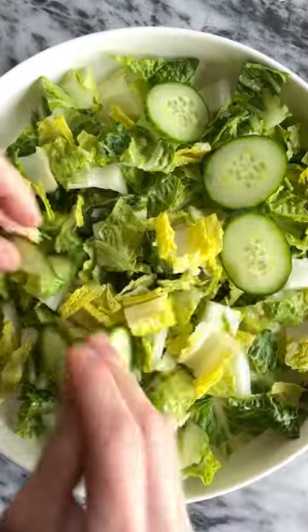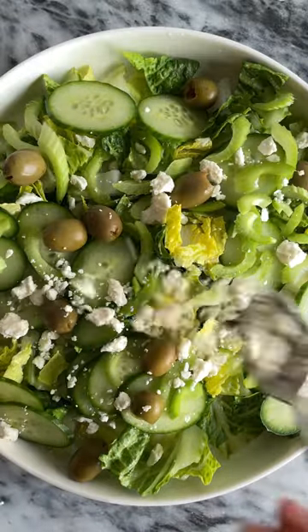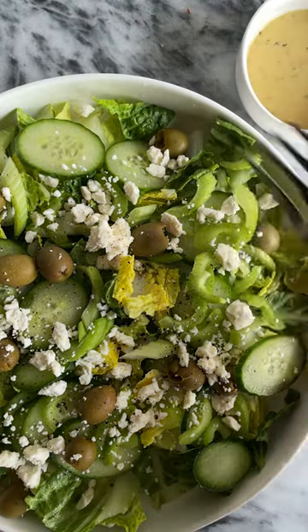Then all you gotta do is fill a bowl with that romaine, add some sliced cucumbers, some celery, as well as some green olives and feta cheese, and boom, you have a delicious salad. It was so easy, you guys. Enjoy.